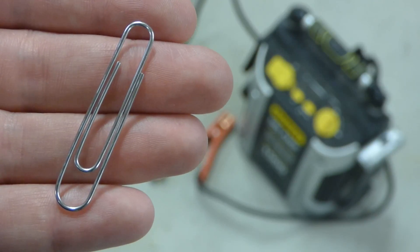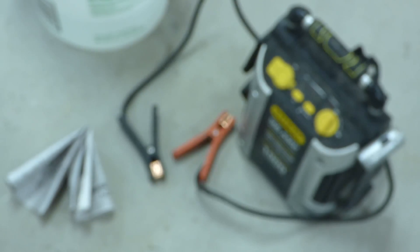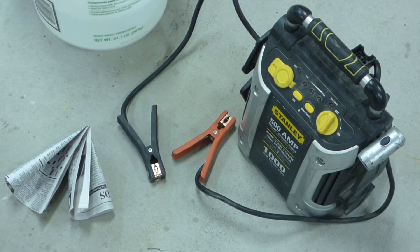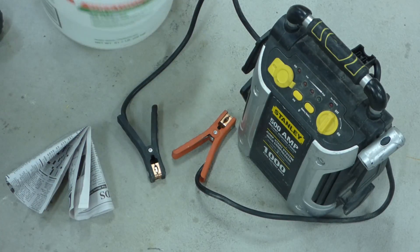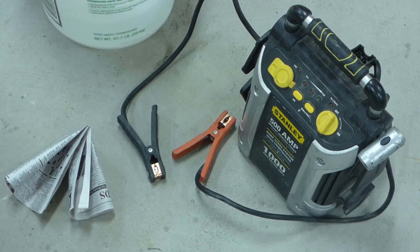I'm going to show you how to start a fire with a paper clip and a battery pack. First thing we're going to want to do since we're starting a fire is have a way to extinguish that fire. So I've got some water right here, I can toss anything in — obviously normal fire precautions are advised.